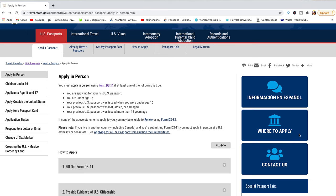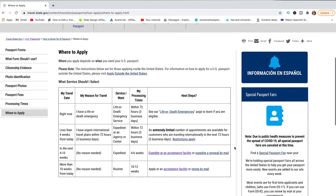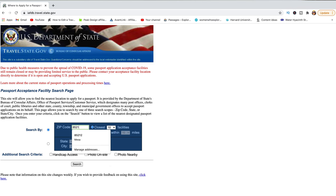Those are all the documents you need to apply. Now let's look at how to find a place to apply. On the right side of the page there is a section called 'Where to Apply.' There are a lot of options. I went with the four-to-six-week expedited option and clicked 'Expedite at an Acceptance Facility.' Enter your zip code and distance. Under 'Additional Search Criteria' you can filter for facilities with handicap access, photo on site, or photo nearby.